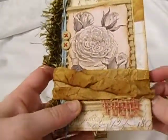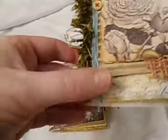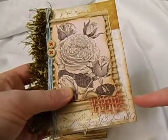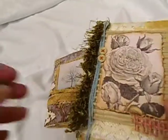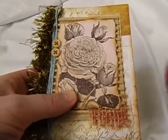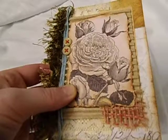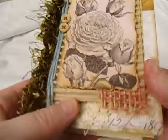The cover is three and three-fourths of an inch by five and a half — or five and a quarter, I think. The actual inside regular pages are three and a half by five. On the cover, the background page is a Tim Holtz paper. It's one of the newer paper pads — Memoranda, I want to say is the name of it. I love his paper. I used it as the background.